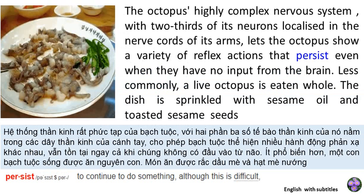The octopus's highly complex nervous system, with two-thirds of its neurons localized in the nerve cords of its arms, lets the octopus show a variety of reflex actions that persist even when they have no input from the brain.